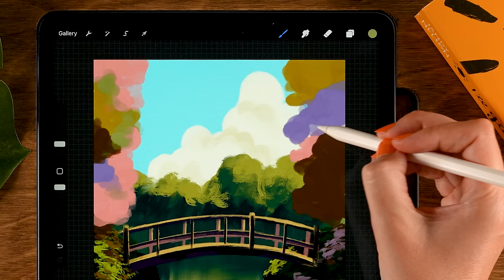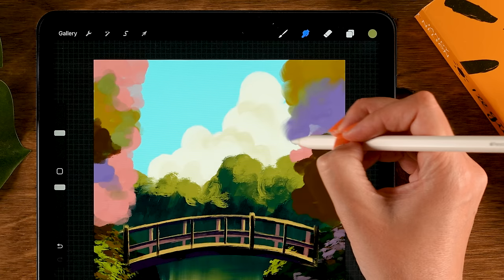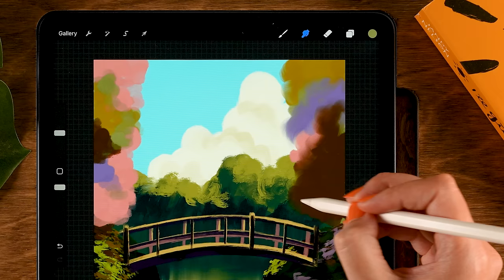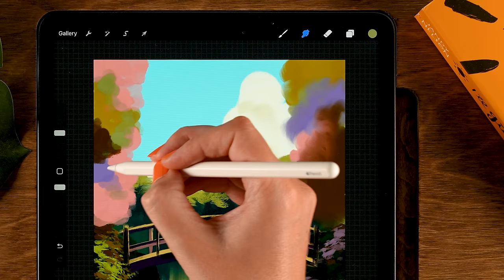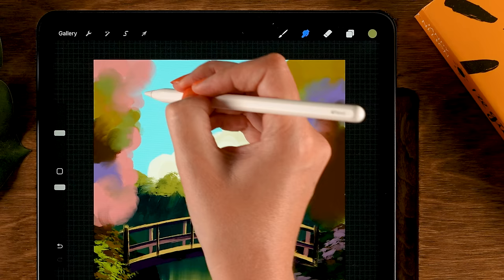Add some purple — first color in the second row — and drop that in here. Also grab brownish tones like the tenth color in the third row and place some there. Maybe also some of the third color in the third row — a little bluish-greenish — a little bit here. Now grab the smudge tool and go over the trees, moving the colors around and creating an interesting painterly effect with short strokes and rotating movements, pushing and pulling the paint to create new color variations.